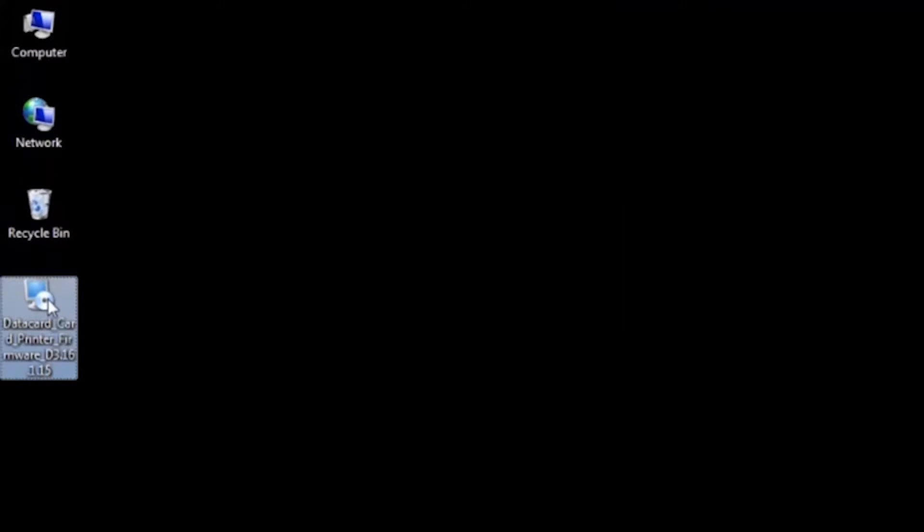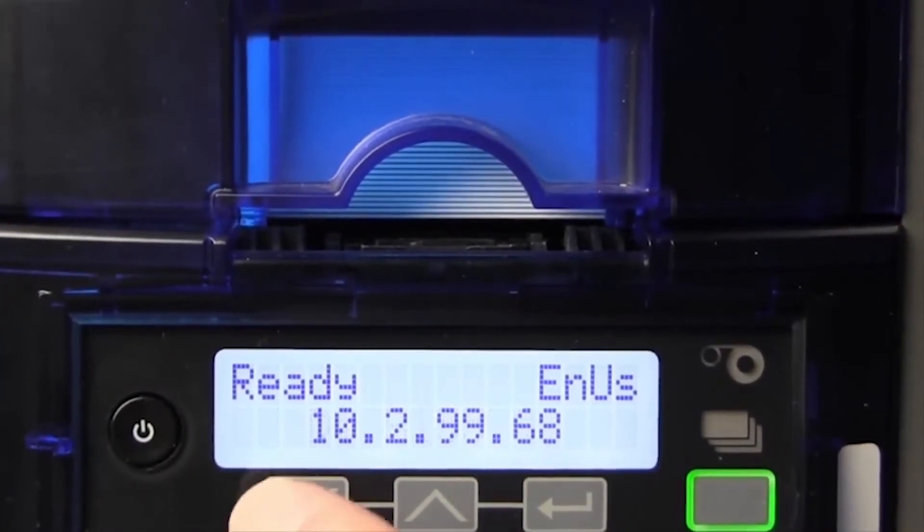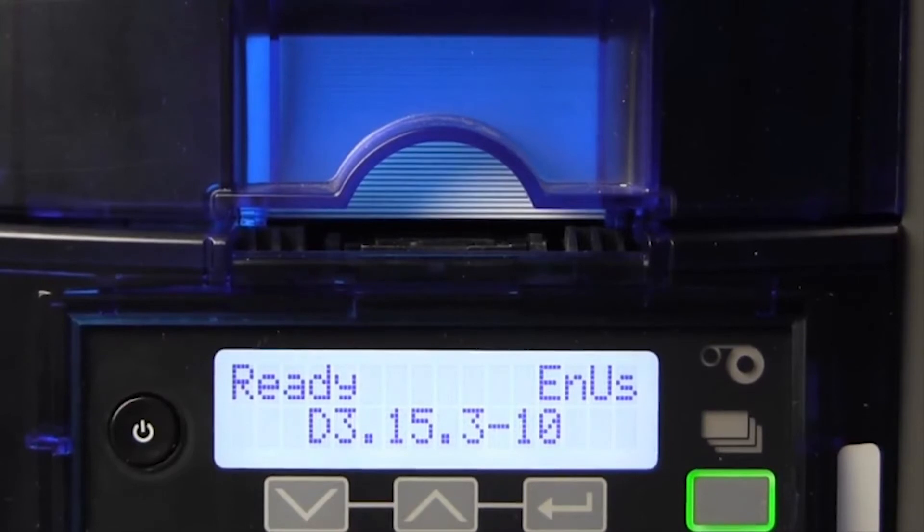Once you have the file saved, it's time to perform the firmware update. First, let's check to make sure that the firmware loaded on the printer is compatible. You should have downloaded either a D2 or D3 firmware version. You can check this on the LCD of your printer — go to the LCD menu and click the down arrow. In this example, you'll see that we have D3-15-3 firmware on this printer, and we'll be updating it to the D3-16 version.